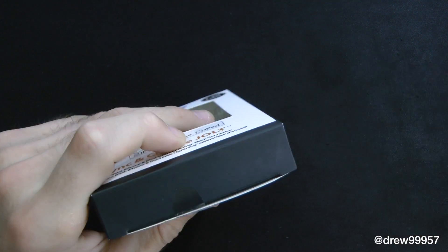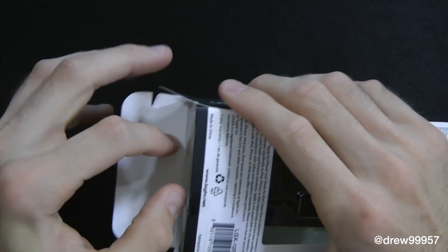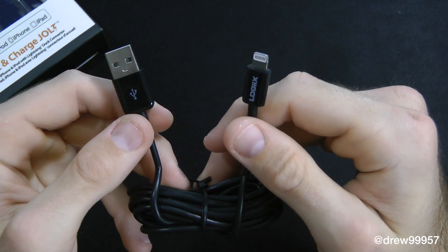We got a nice little tape here — we just slice it just like so with our box cutter, open it up, and slide her on out of here. And then here's the cable itself, so you have the USB as well.